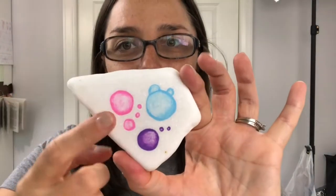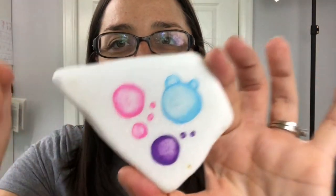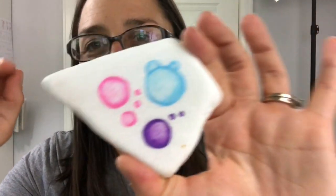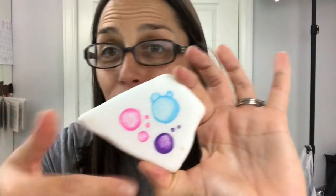Hey everybody, welcome into Rock Painting 101. The video you're about to watch was previously recorded on Facebook Live, so if you see me talking to people, that would be why. I'm just sharing a fun and easy technique where you can create little bubble-like textures. You could use this to create a background for kindness rocks or make it part of a design.